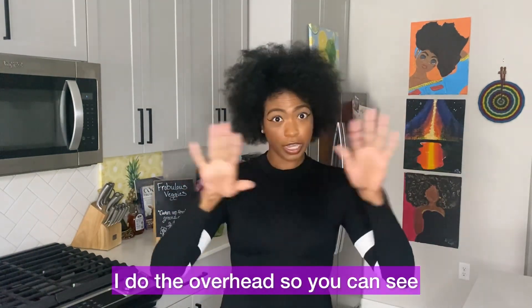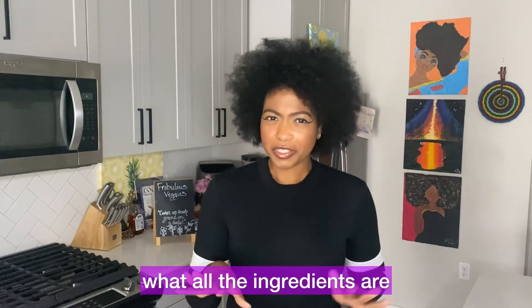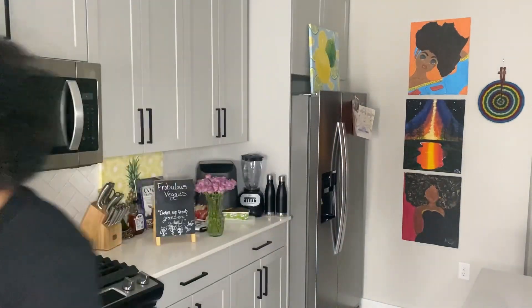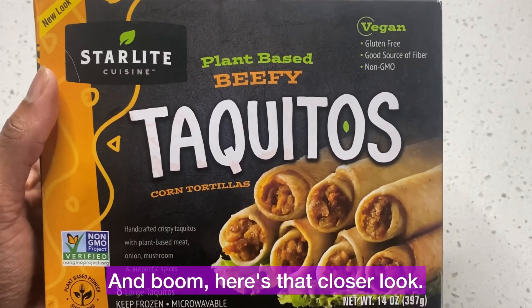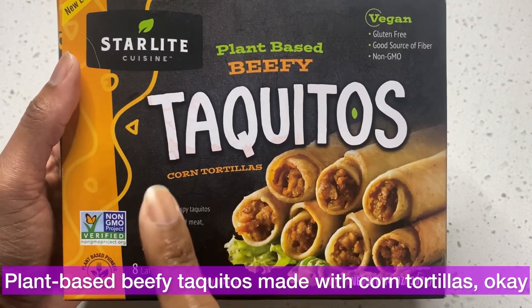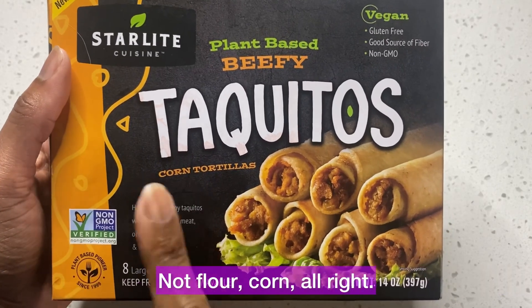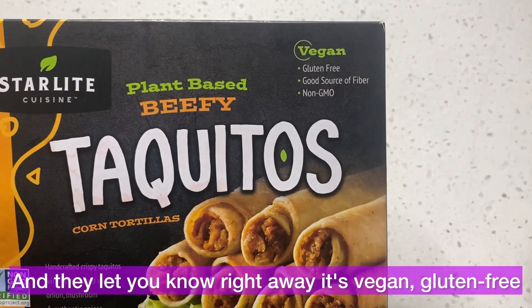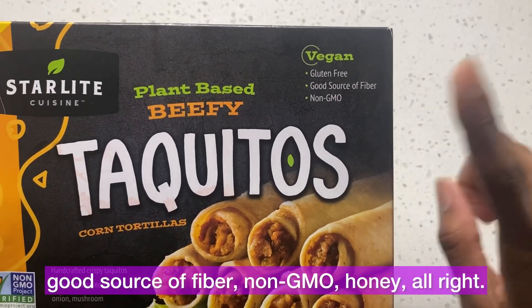You know how I do — I do the overhead so you can see all the ingredients, and then we taste test it. So let's get to it. Here's that closer look: Plant-Based Beefy Taquitos made with corn tortillas — not flour, corn. And they let you know right away it's vegan, gluten-free, a good source of fiber, and non-GMO.